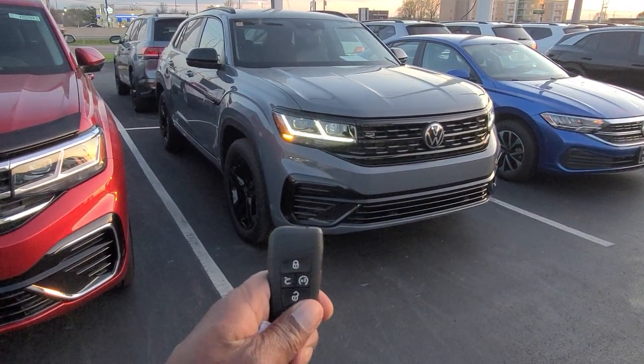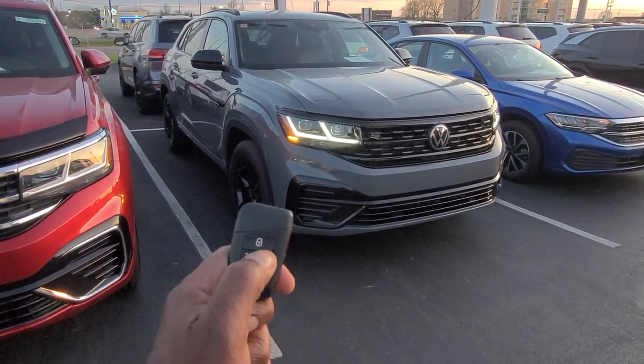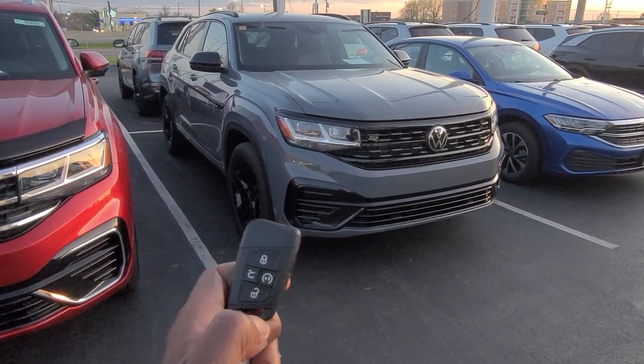If you decide you've started the car in error or you don't want it to start right now, just hit that button once. The car shuts off and remains locked.